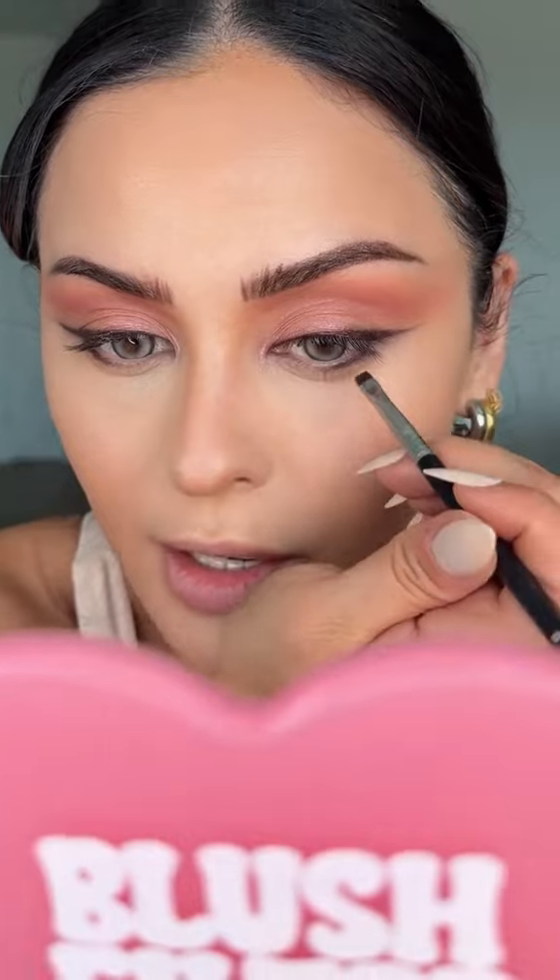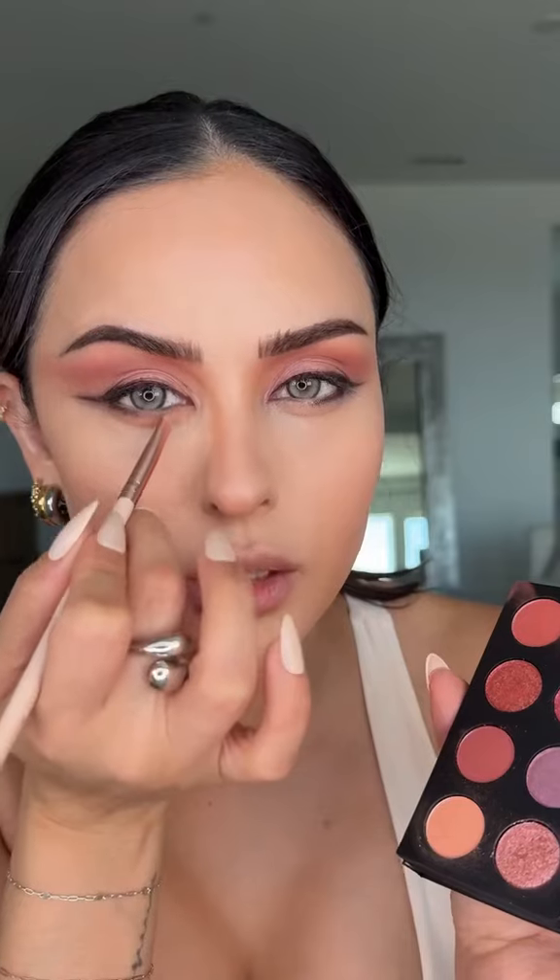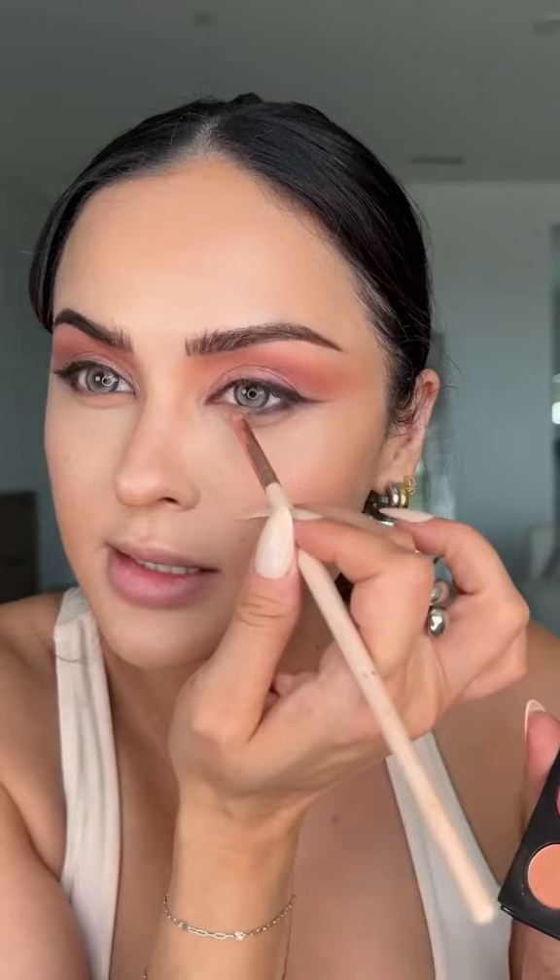The palette is formulated with avocado oil — my favorite — and vitamin E, so I think that's why they're so buttery. You don't need a primer to prep the eyes because it's infused in the formula. These kinds of eyes only needed a light corner lash.